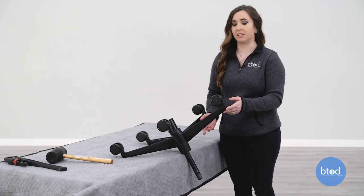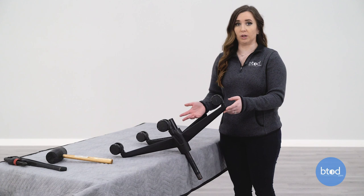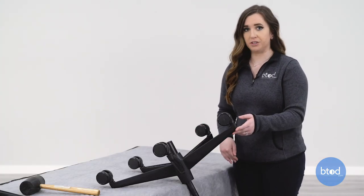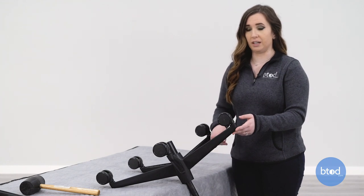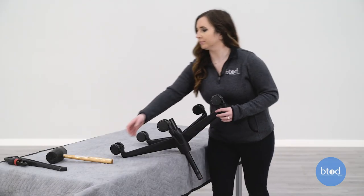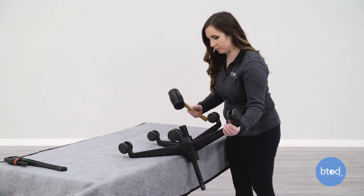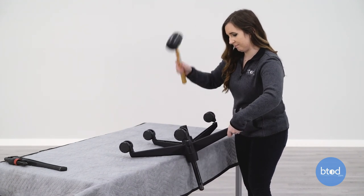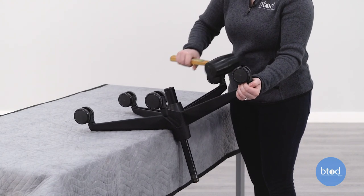To remove the cylinder from the base you will be using a rubber mallet. If the rubber mallet does not work, you can also use a hammer. Before you start, be sure to watch your feet so the cylinder does not hit them when it dislodges from the base. Using the rubber mallet, hit the bottom of the cylinder to dislodge it. If you're having difficulty, try hitting it on the sides to loosen it from the base.